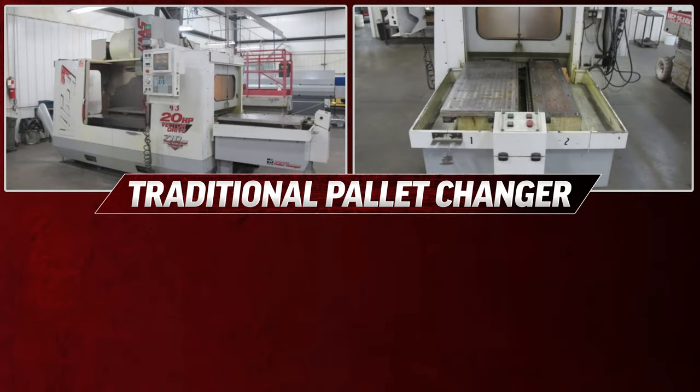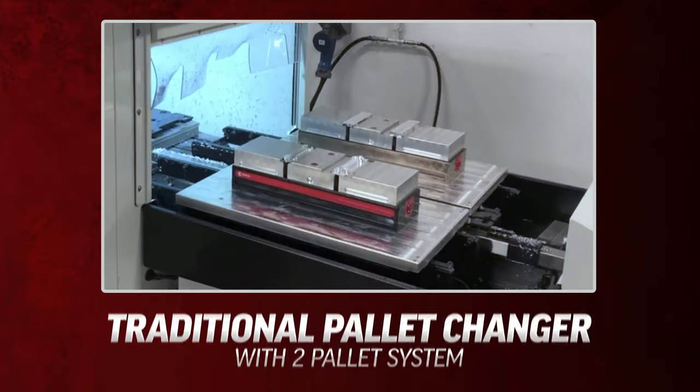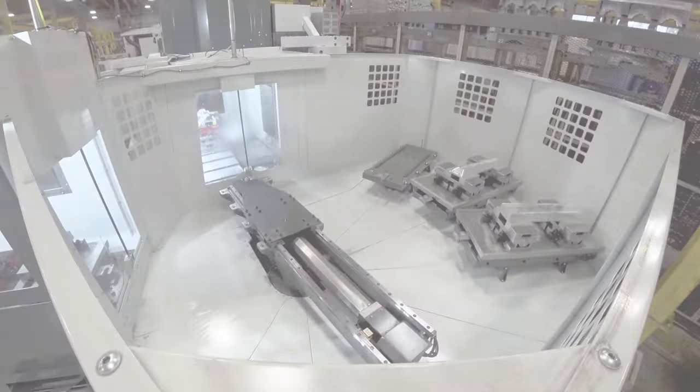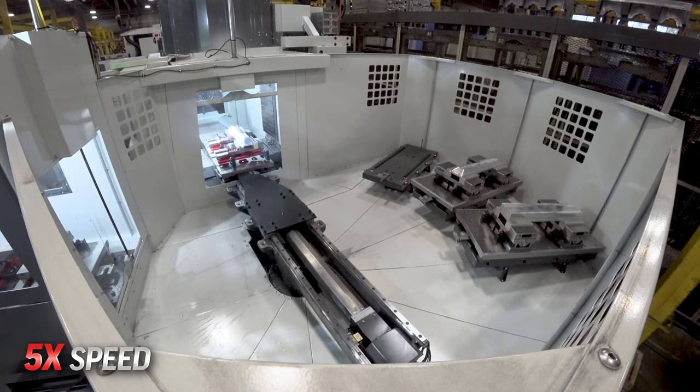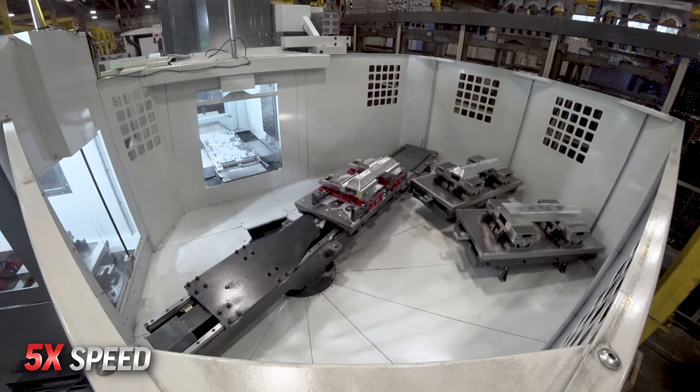Traditional pallet changers on vertical machining centers have been around for a long time, but the Haas pallet pool is different. A normal pallet changer only has two pallets for use on the machine, but the Haas pallet pool allows you to use four separate pallets, not only giving you more capacity but also added flexibility.